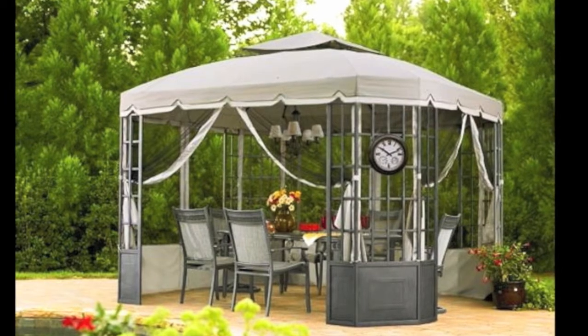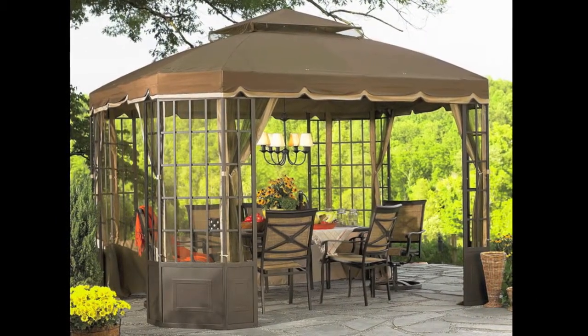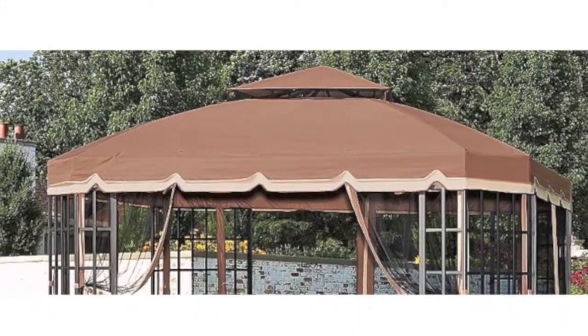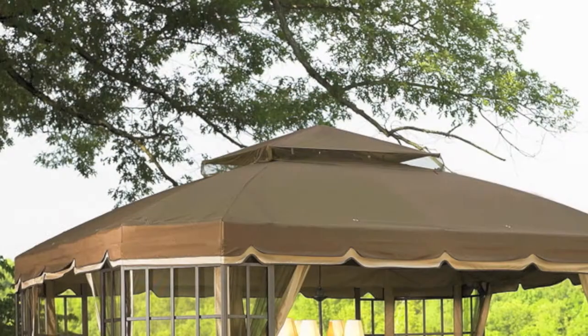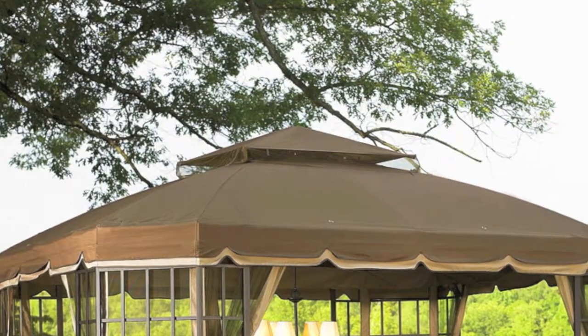Sears and Kmart both sold the Bay Window Gazebo several years back. Some of the more unique characteristics of this gazebo are its dome-shaped roof. Throughout the body of the panel you'll notice a lattice pattern, and towards the bottom of the corner panel you'll notice a solid panel design. The original canopy had a double valence two-tone color design with a scalloped edging.